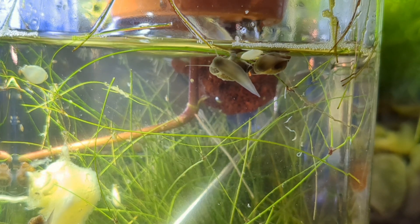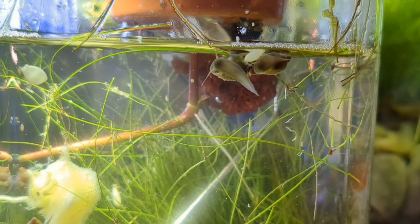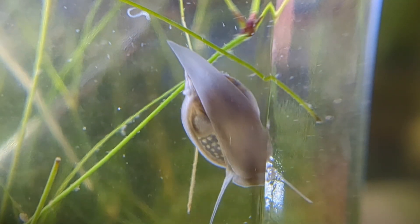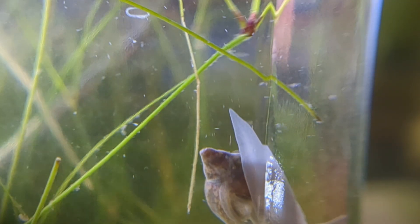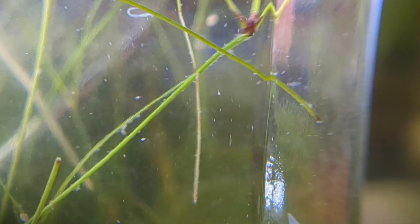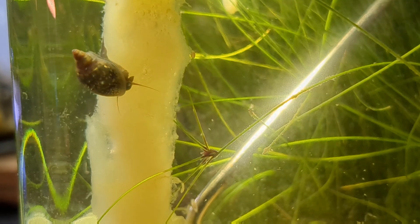Our bladder snails are thriving. This one seems to be a bit long and stretched out — I've mentioned that on a few of my videos as well. Their body can change a bit as they move, but generally this is the shape you should expect, maybe even a bit shorter on the tail end of the foot. The bottom part of the snail is called the foot and that's what they use to crawl or walk — that's how they move through the tank.